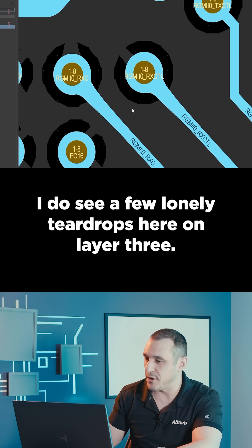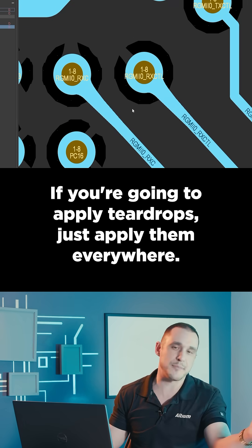I do see a few lonely teardrops here on layer three. If you're going to apply teardrops, just apply them everywhere.